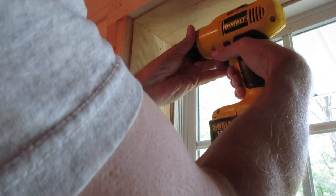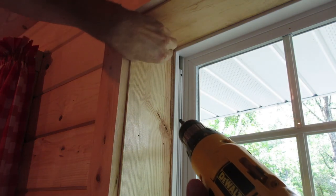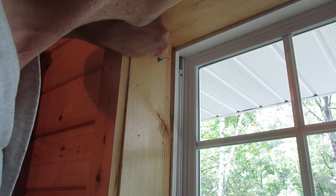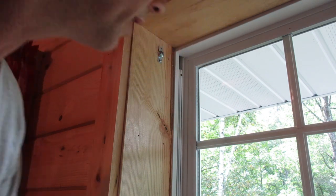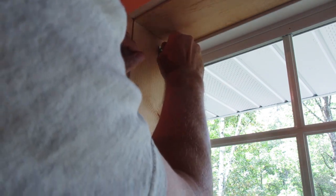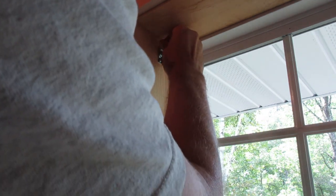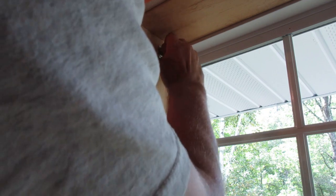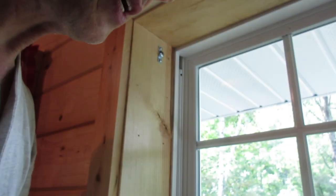I'm going to put a screw in — a little too tight. There we go. I'll put in the top screw too. And that's that end.